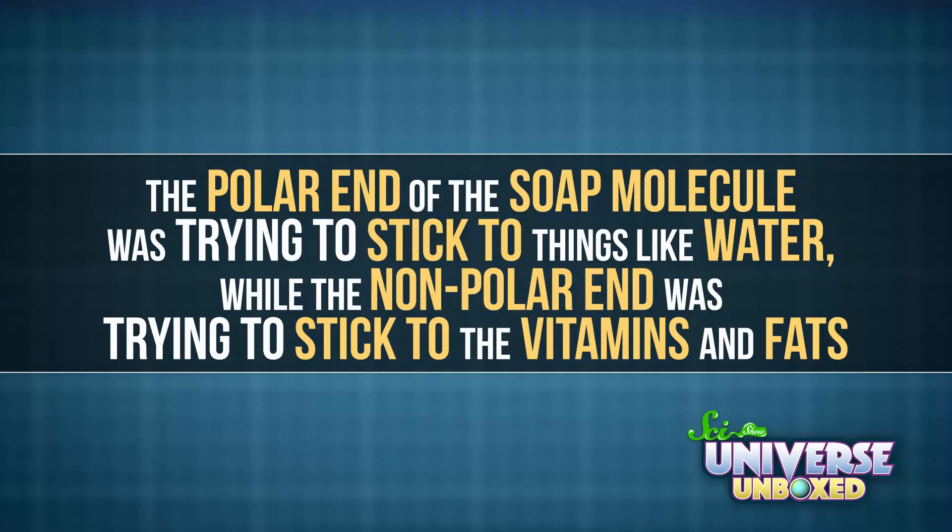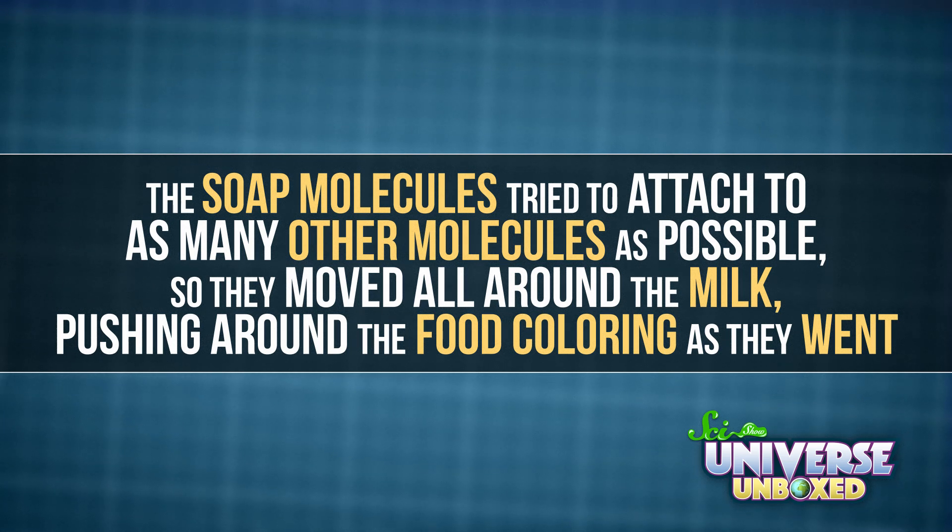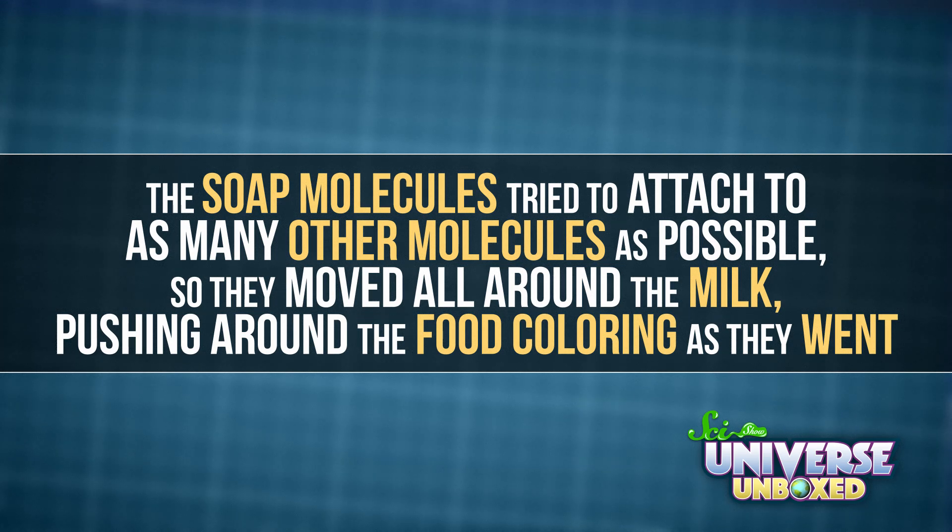When I touched a plain cotton swab to my milk, nothing happened. But when I added dish soap, things got interesting. Here's what was happening: the polar end of the soap molecule was trying to stick to things like water, while the nonpolar end was trying to stick to the vitamins and fats. The soap molecules tried to attach to as many other molecules as possible, so they moved all around the milk, pushing around the food coloring as they went. That's what caused the explosion of color.